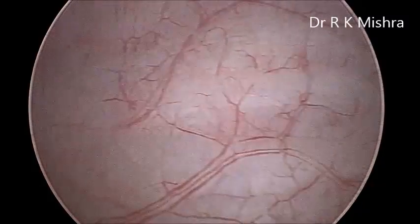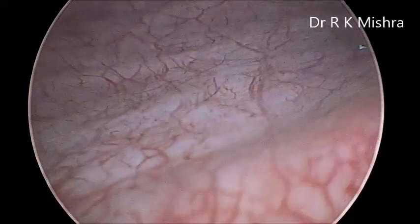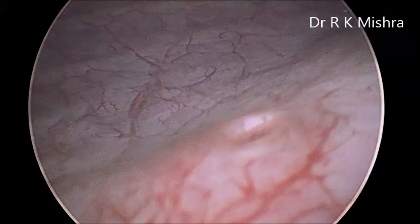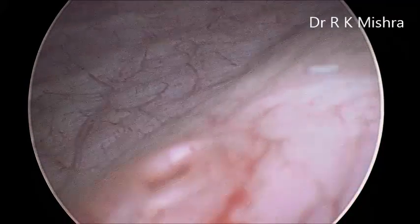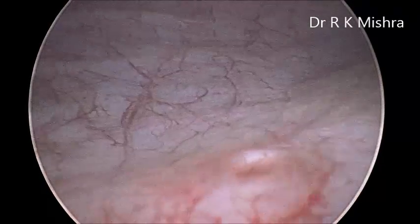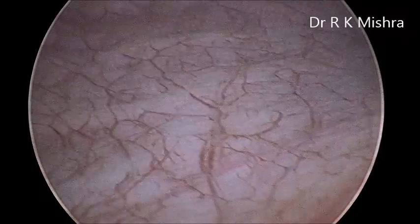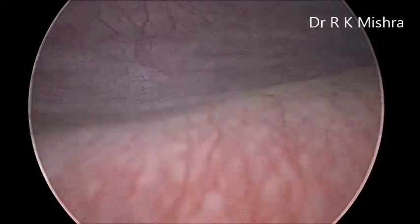Here is the front wall — the fundus. This is the left wall, and this is the ureteral opening of the left side. This is a normal diagnostic cystoscopy.